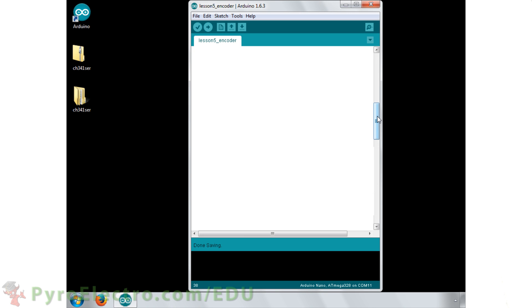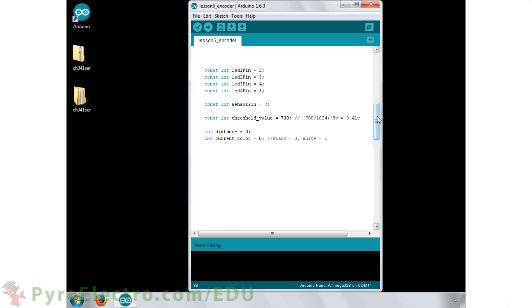The software side of this experiment is where the real action is. First we define the four LED output pins as digital outputs 2, 3, 4, and 5. The sensor pin is analog pin 7. Since the phototransistor will still slightly turn on when infrared light is reflected off black surfaces, we will use a threshold voltage of 3.4 volts to define the difference between detecting black and white. Then we use an integer to keep track of how many transitions have occurred, along with a second integer to keep track of the current detected color. In the setup function, we start the serial module at 9600 bits per second and set all of the LED pins to outputs.